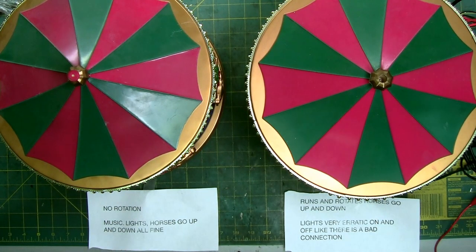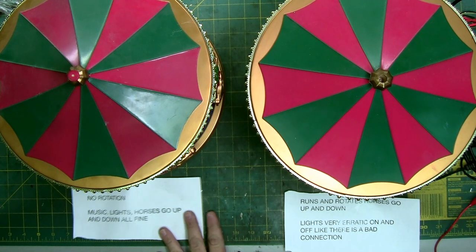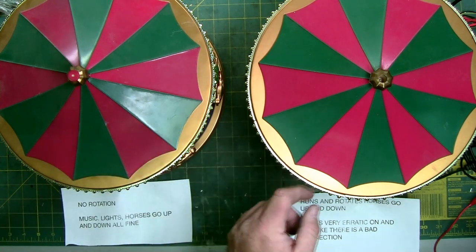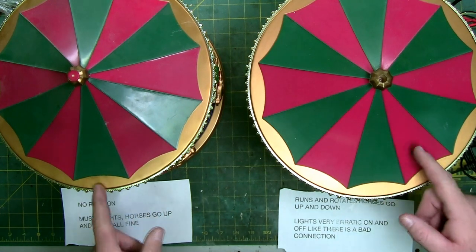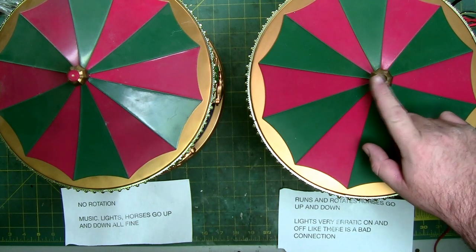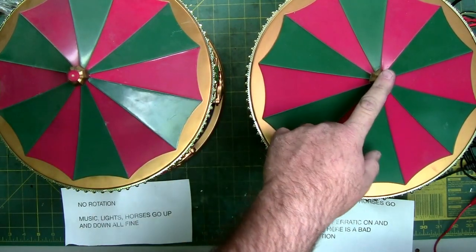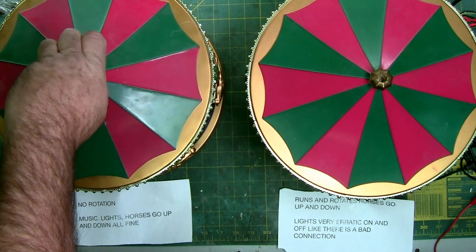This time on The Laboratory, we got the holiday merry-go-round from Mr. Christmas. We got two of them sent in to be repaired, and they came with notes on each one. This one says: no rotation, music and lights. The other one: music, lights, horses go up and down — all fine. This one runs and rotates, horses go up and down, lights are erratic. There's also a flag that goes in here; the broken flag is in the box.